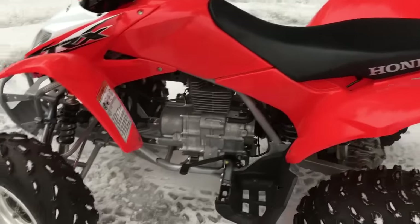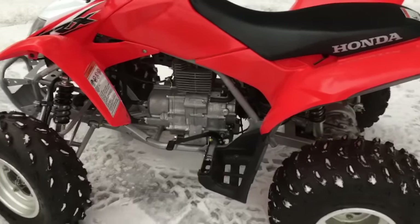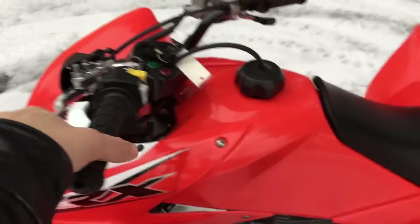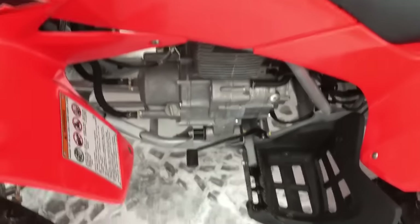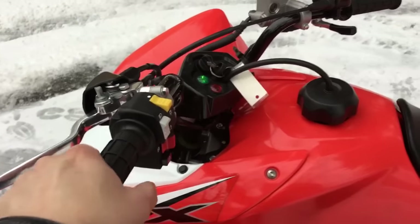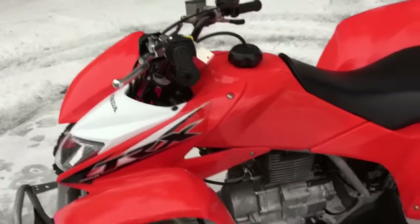And if they forget to use the clutch, it's okay — they can use it as an automatic. So if you want to get used to the clutch, you can pull the clutch in, and now I'm going to shift back down. Now I'm back into neutral. I can let the clutch out. So you can ride the 250X one of two different ways.